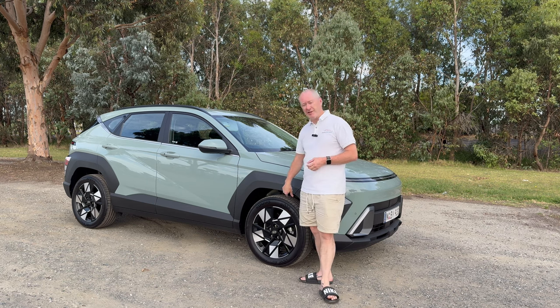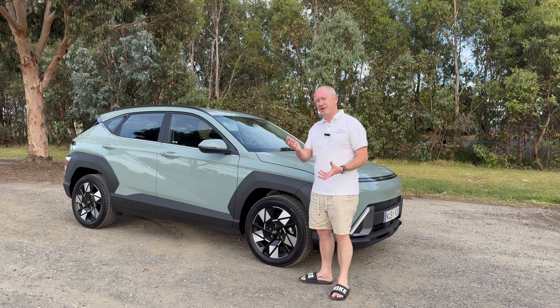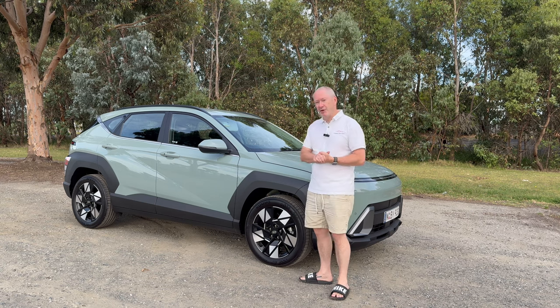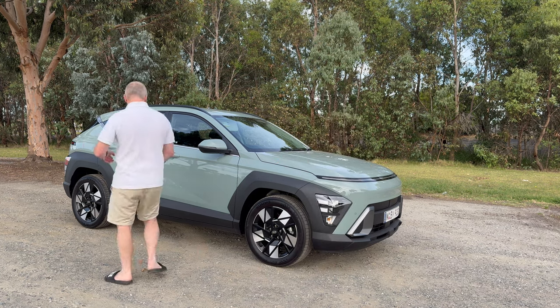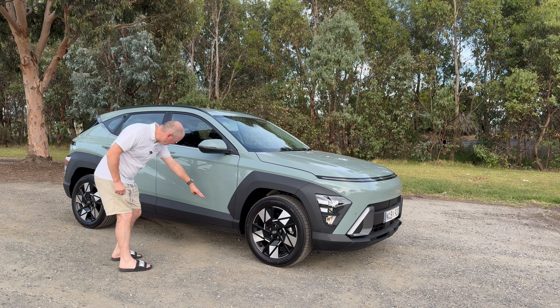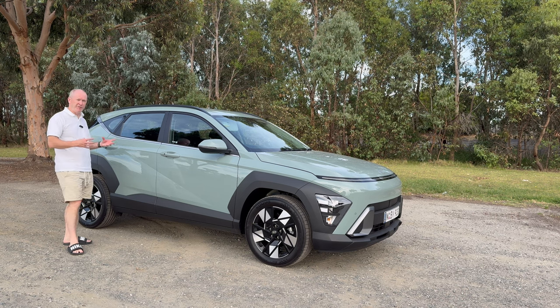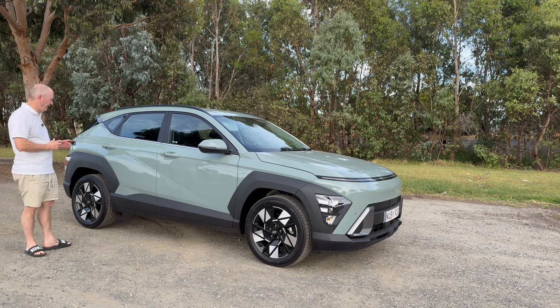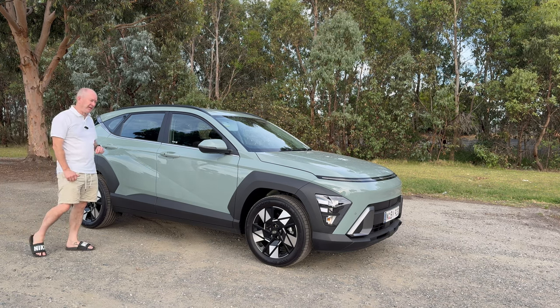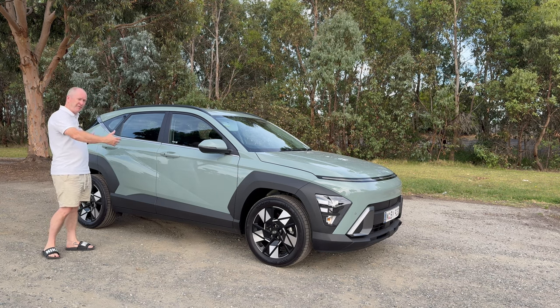I do like the fact we've got 18-inch alloy wheels standard on this base model — normally base models get 16 or 17-inch, so Hyundai have gone a step further there. Coming down the side of the car, there's this big crease that goes from the bottom of the driver's door all the way to the top of the rear passenger door. It basically looks like a Tucson that's been shrunk in the wash — put this side by side with the new Tucson and it looks basically just like a smaller version.